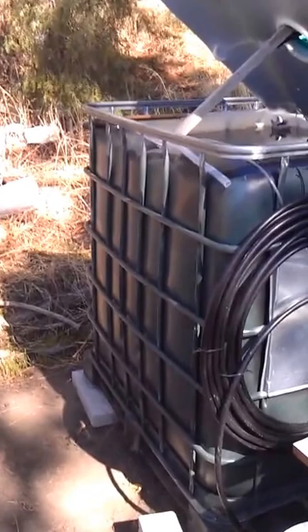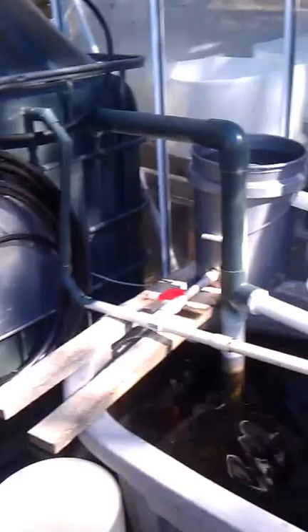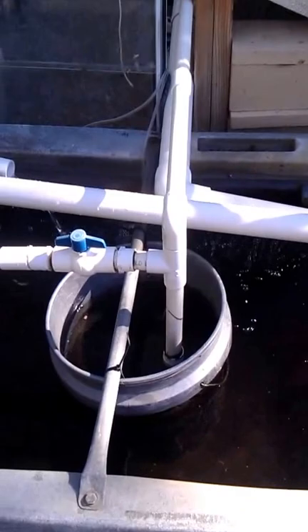I've been getting a lot of questions on this aquaponics deal here, so let me go over just a couple things. We'll start at this point. This is known as a sump tank.